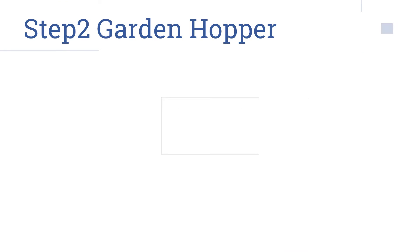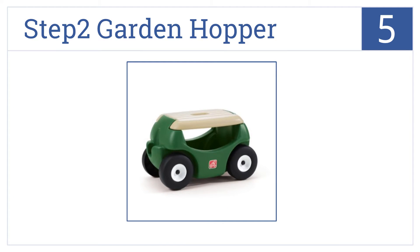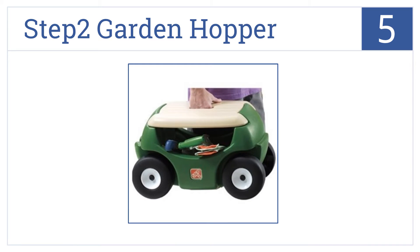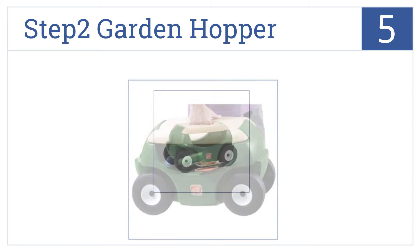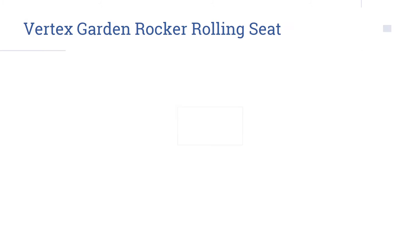At number five, sure the Step Two Garden Hopper may look like a child's toy, but it can support an adult's weight as its user rolls around their property doing work that most kids would hate. It comes with a built-in handle for easy transportation and a storage shelf for tools and gloves. It arrives fully assembled.